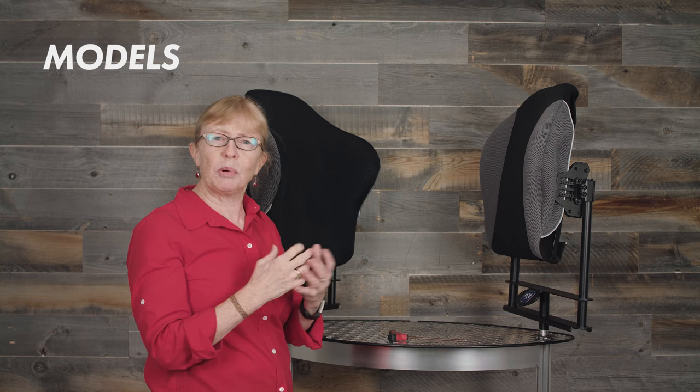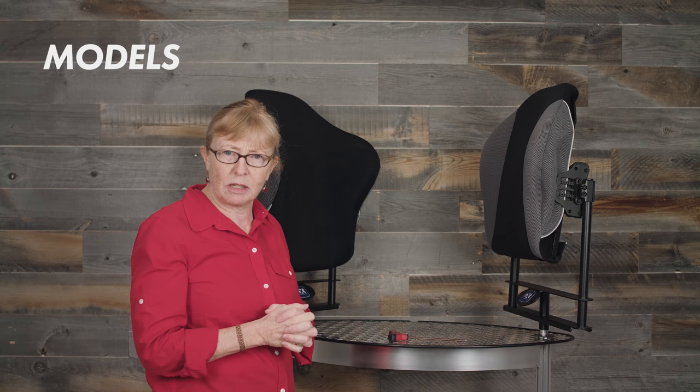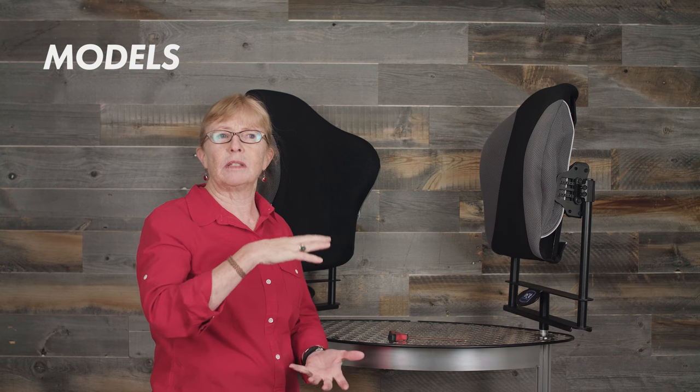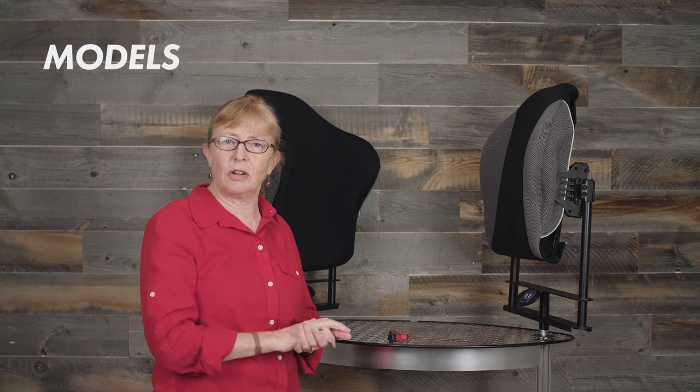However, one of my pet peeves has been that sometimes people feel they need a tall back just because the client is tall. So important measurements to take prior to ordering a back support would be from the bum to the PSIS, as well as from the PSIS to the inferior angle of the scapula. Over the years when I've measured people, regardless of their height, those measurements are not that different. Ultimately, measuring somebody helps you determine the back support length that you need.